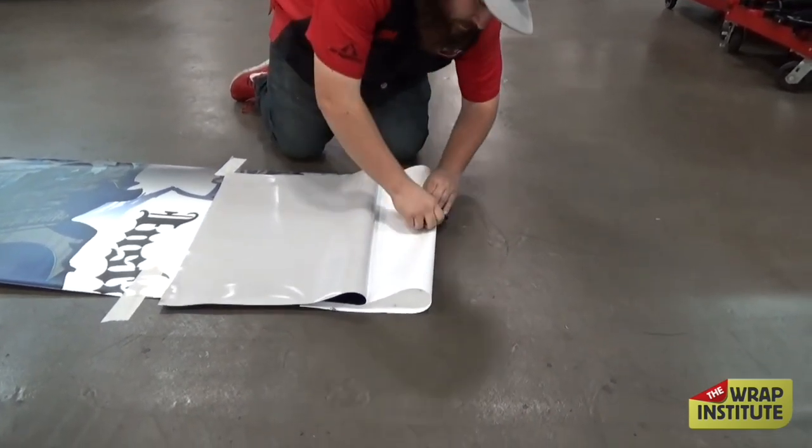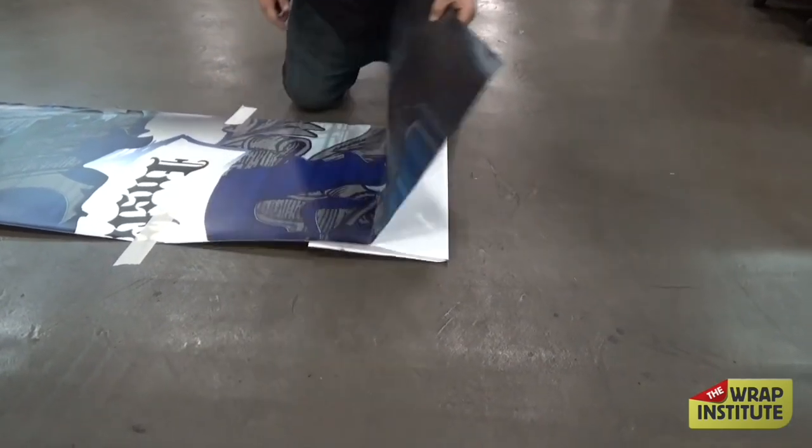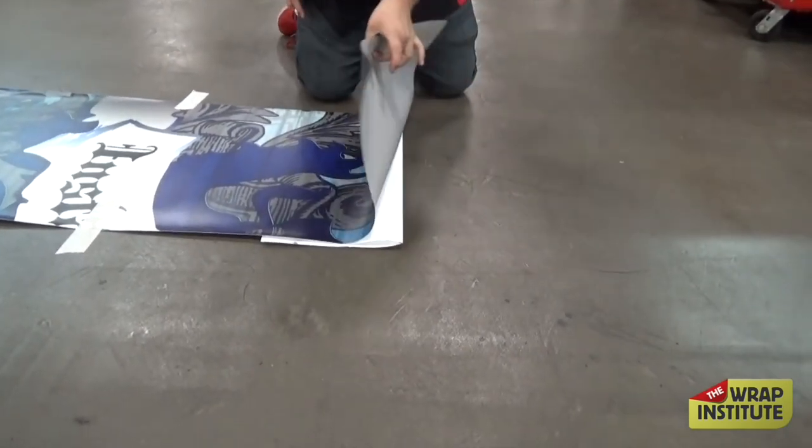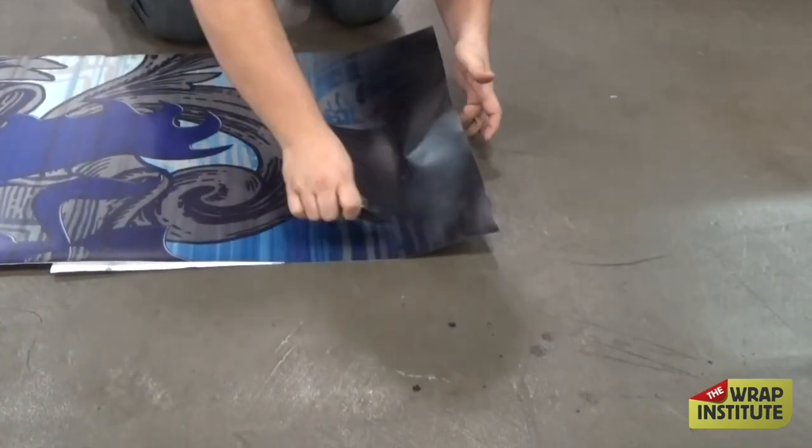For the first panel, you register it, get it in place, set it up with masking tape, and then just place it. Fold the backing paper on itself so it's very easy to pull off once the top piece goes down. Set up a permanent hinge and then work towards the top.